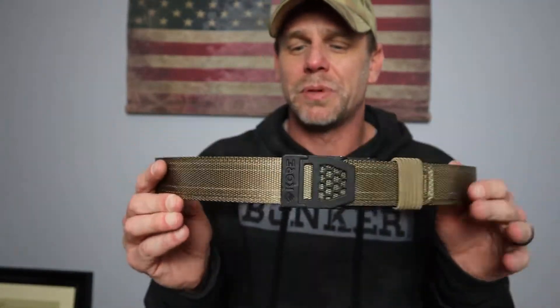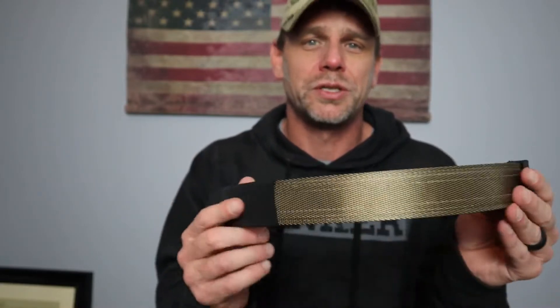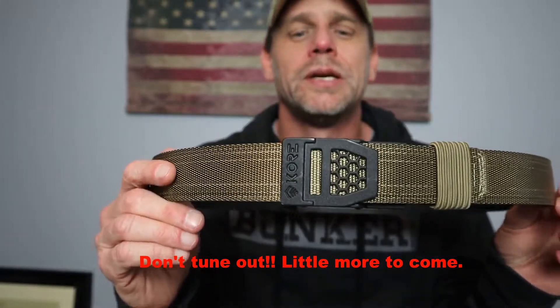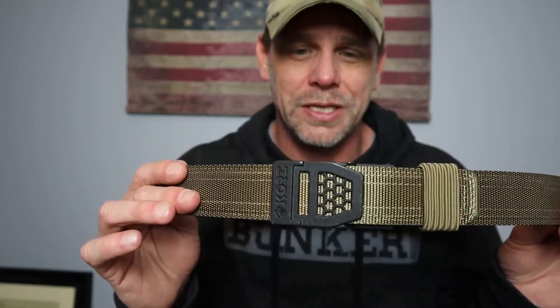This has been an amazing belt — extremely comfortable, extremely durable, and I absolutely love it. Hopefully this will help you in your purchasing decisions for a new EDC belt. Definitely check out Core Essentials. They're awesome. You'll love it, I guarantee it.